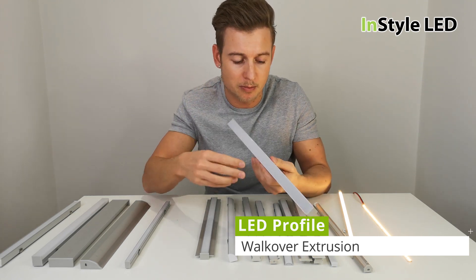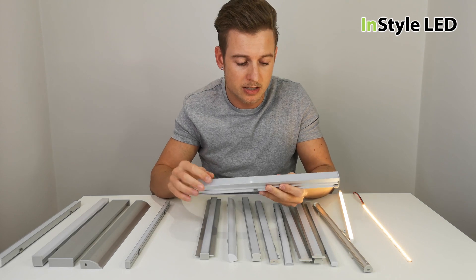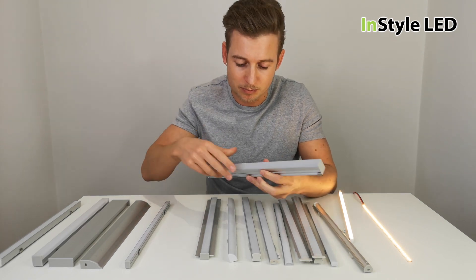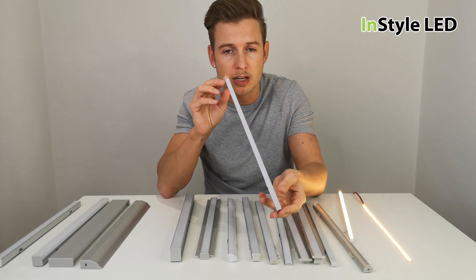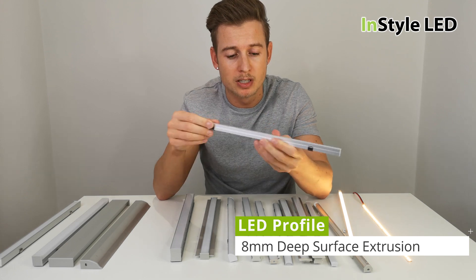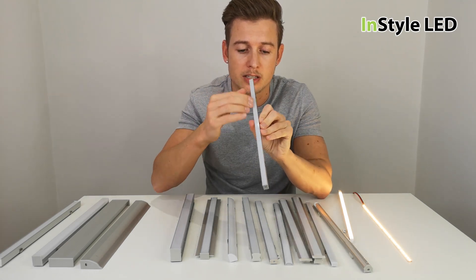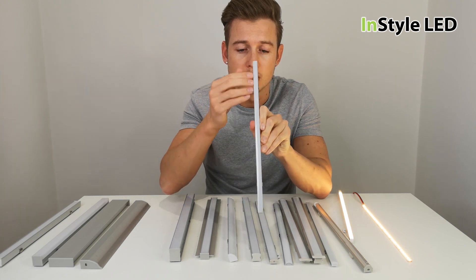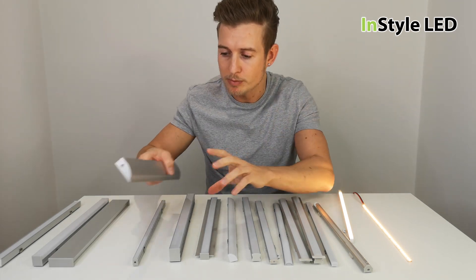Here we have a walkover extrusion. It is deep enough to give a complete diffused light, can be used externally, walked over, or even driven over. We also have a very thin profile for our 8 millimeter wide strip — this is what we call a deep surface type, so again this gives a complete diffused light when looked at.